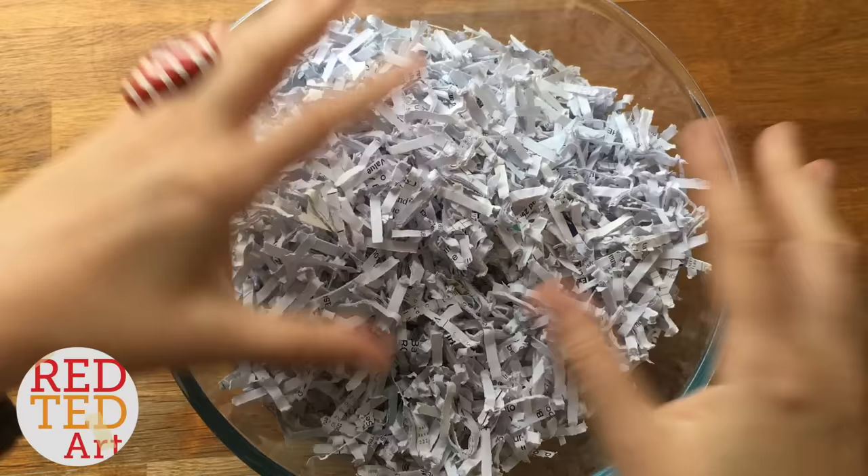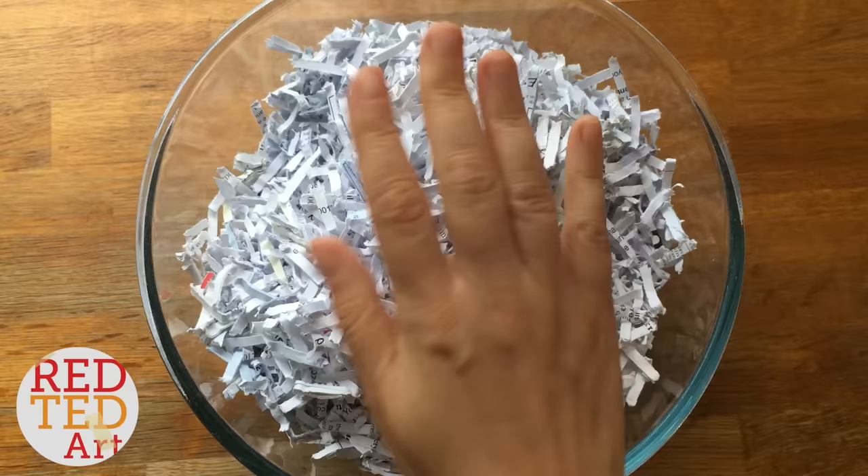The first thing you'll need to do is take a bowl like this one. Put in your shredded paper. If you don't have shredded paper, totally understand — use newspaper, cut it up, works just the same.